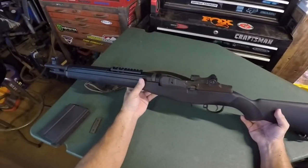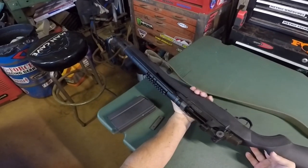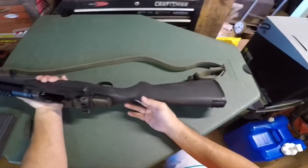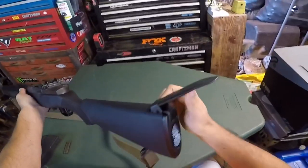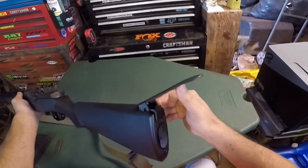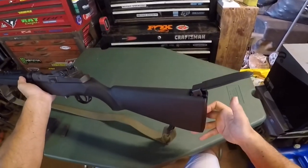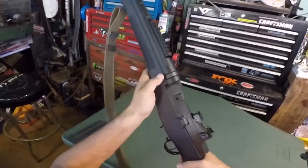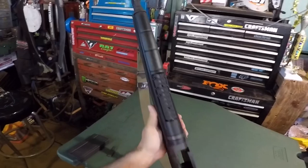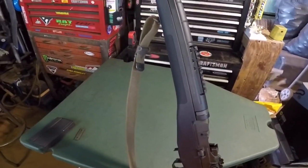Yeah, this is a fun rifle — 16 and a quarter inch barrel. You've got the flip top, which is for when they used to shoot it in full auto, and there's a compartment for the cleaning kit back there. Yeah, a really nice rifle — this is my favorite rifle.